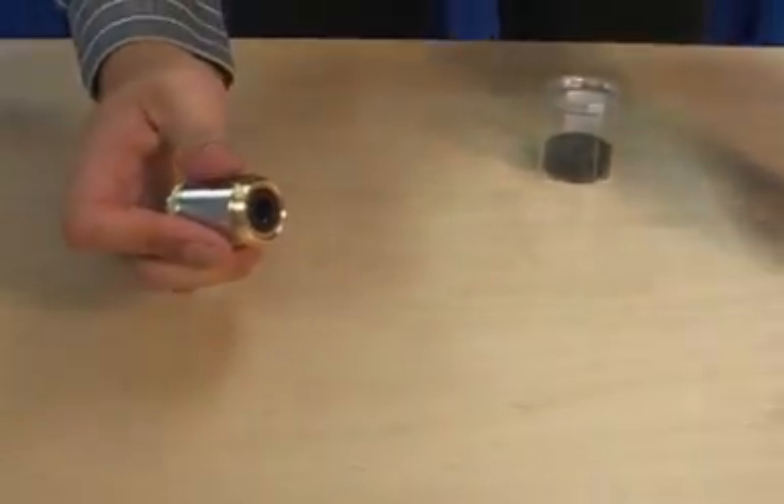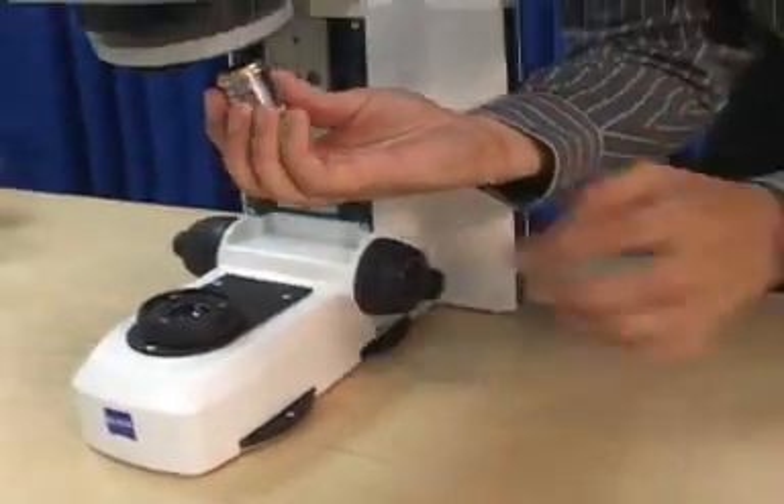Remove the objectives from their containers and screw them into the nosepiece holes in ascending order of magnification.